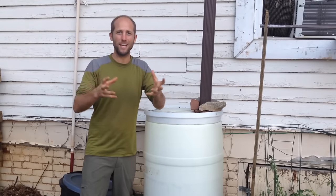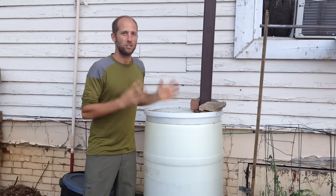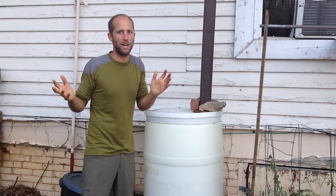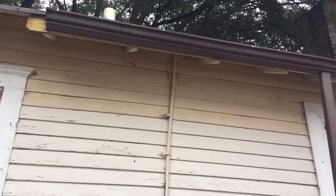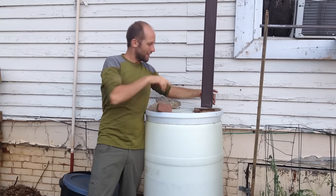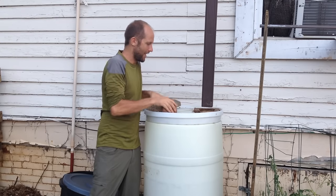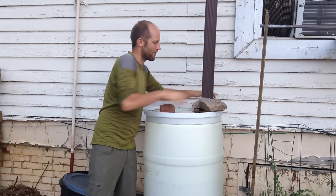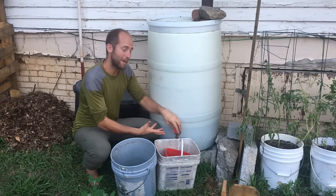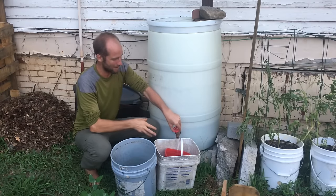Rainwater harvesting is another thing that people think is really complicated, but it's really just as simple as diverting the water from your roof into a container. This house had no gutters when I got here, so I simply put 10 feet of gutter on the roof and then a downspout that directs into the barrels. I cut a hole in the top of the barrel and put some mesh wire so that mosquitoes can't get inside. I put rocks here to make sure the downspout goes directly into the barrel, and it's really nice to put a spigot on the bottom, though not necessary — you could always just scoop water out of the top.